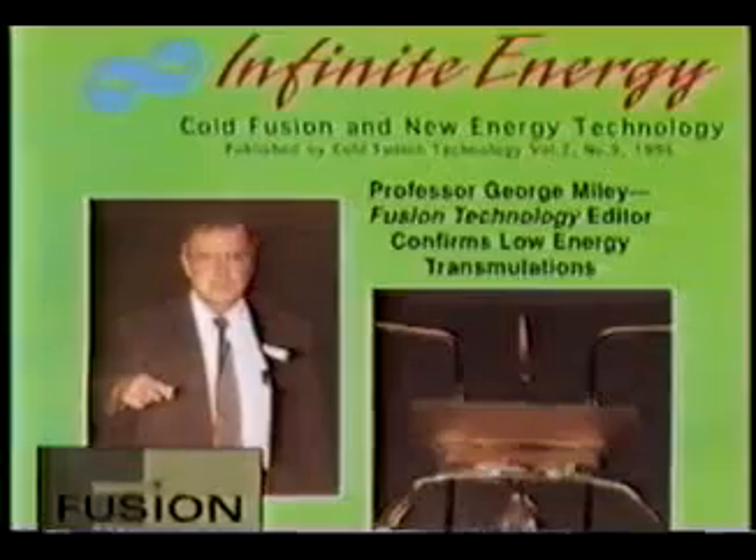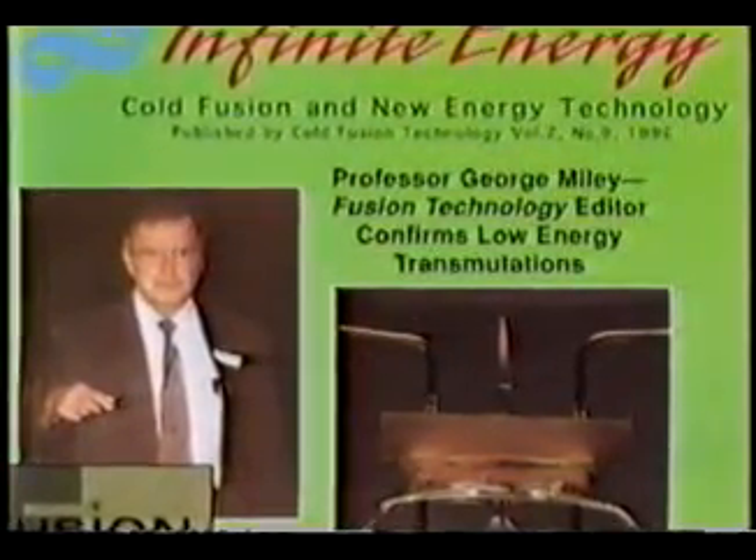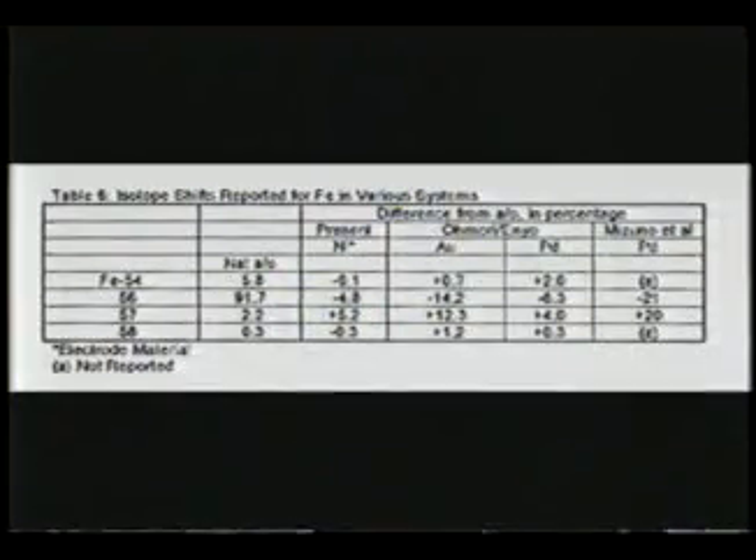As if the amazing overunity results of these pioneering inventions are not enough, a curious combination of side effects to free energy research involves such things as the transmutation of metals and the formation of new isotopes.